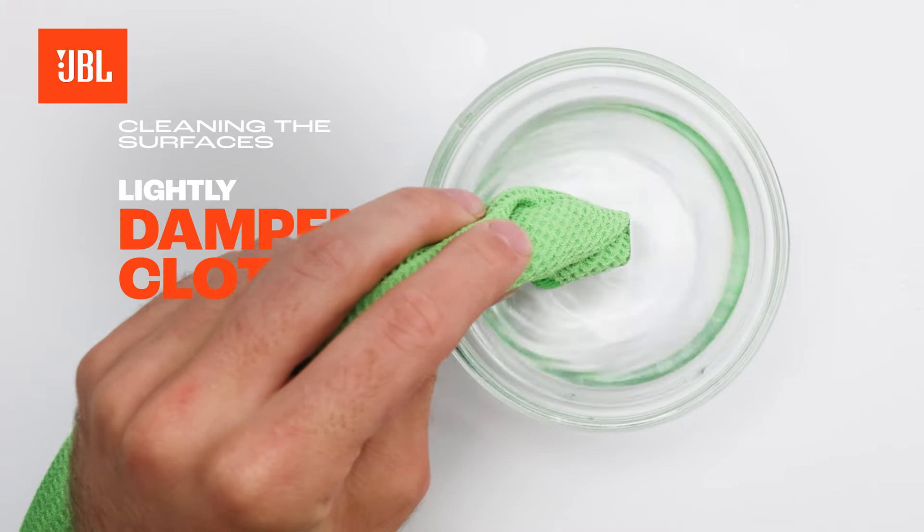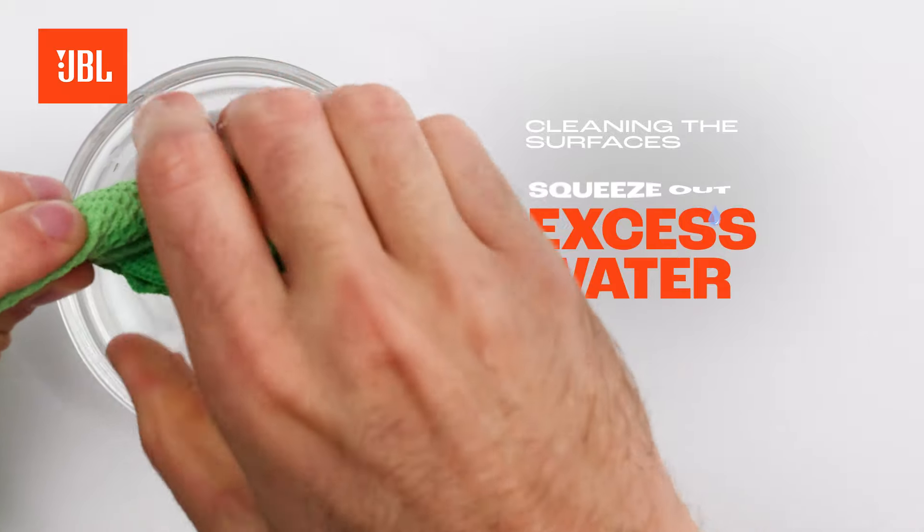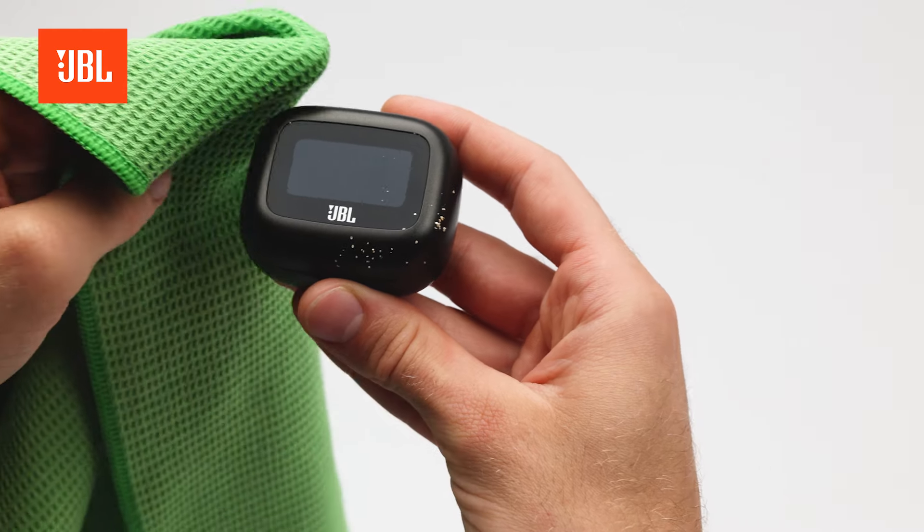To clean the surface of your earbuds or charging case, lightly dampen a cloth with water, squeeze out the excess water, and gently wipe them clean.